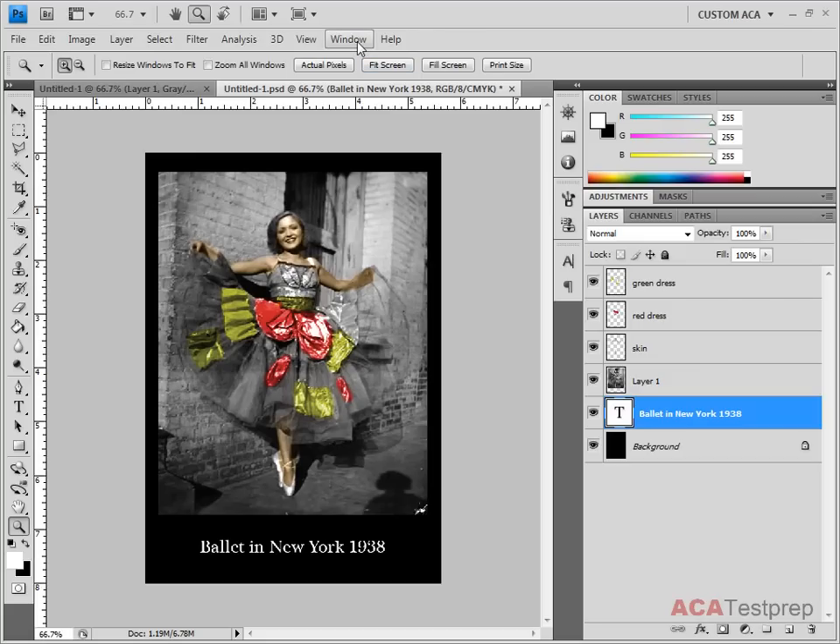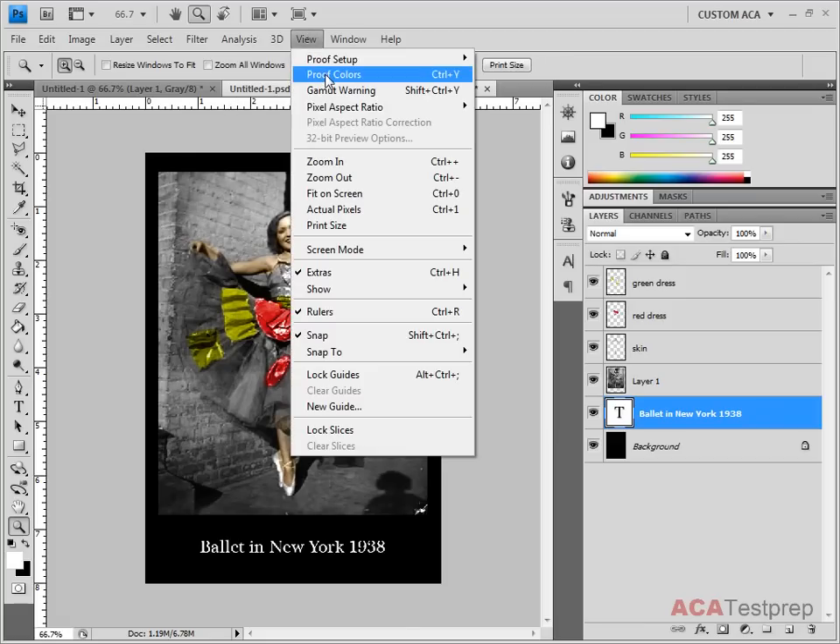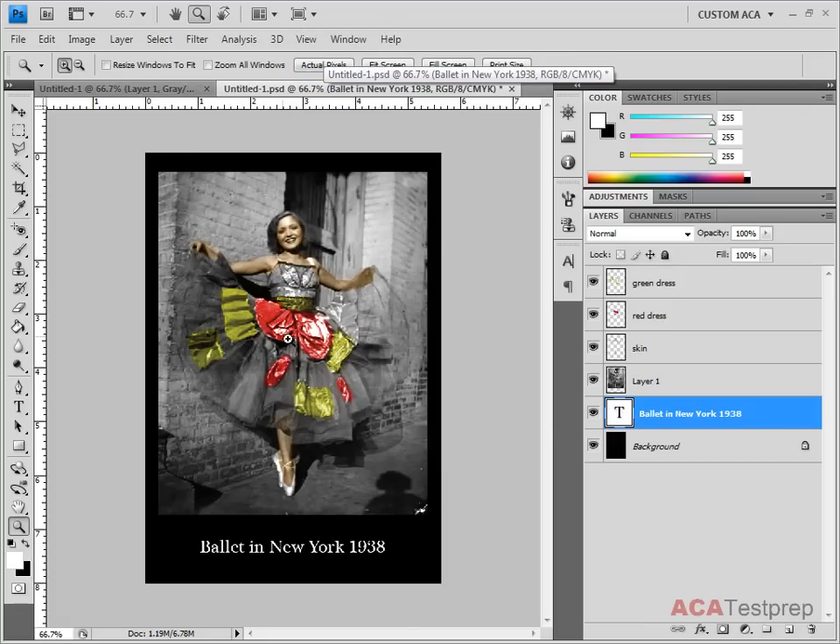If you want real vivid colors — especially the blues, which don't print very vividly on paper — we can change our proof colors. You can see that the yellows are much more vivid here, and when we go to View > Proof Colors, it kind of dulls it down a little bit. You just need to be aware that that's just how it's going to print, and there's not a whole lot that you can do about it.